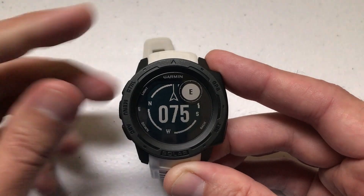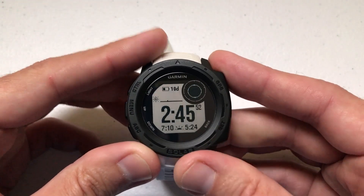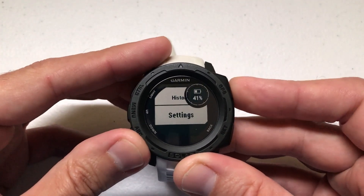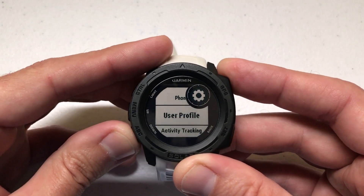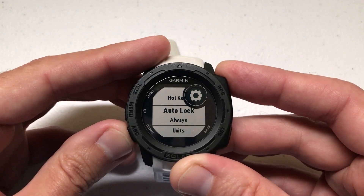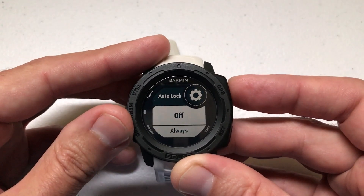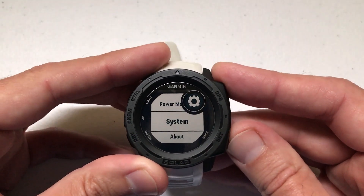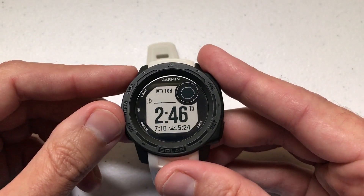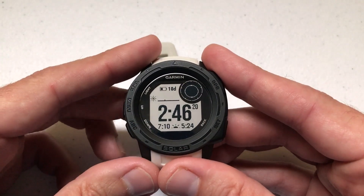In my case I'm going to go ahead and turn it off because I have no use for the functionality. To turn it off, go back to Settings, go down to System, Auto Lock, and instead of Always switch it to Off. But that's it — really basic. Maybe there's somebody out there who has a use for that functionality, and at least you know today that it exists. If you've got any questions let me know, and as always thanks for watching.